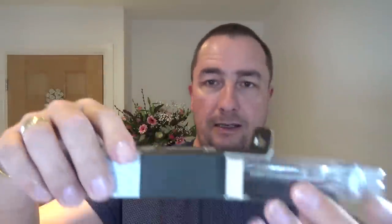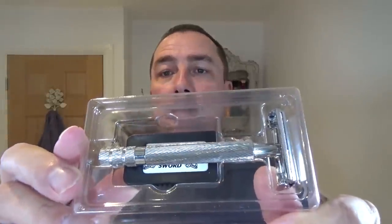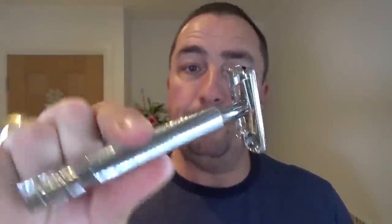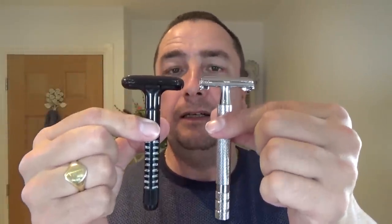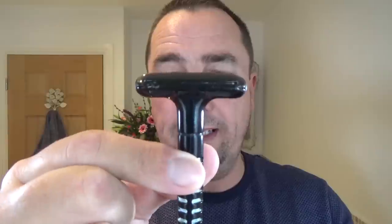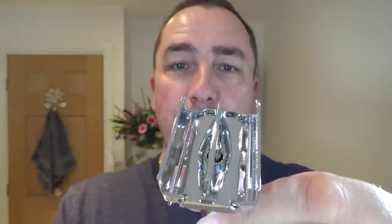I'm going to compare the new version to the old one to show you. So this is the box - it comes with five blades. I'm not going to use them today. This is the razor: long handle, good weight to it, twist to open. There are a lot of differences between this and the original Classic. The new one has a longer, slightly wider head. The original is a two-piece non-adjustable; the new one is a twist-to-open, one-piece.